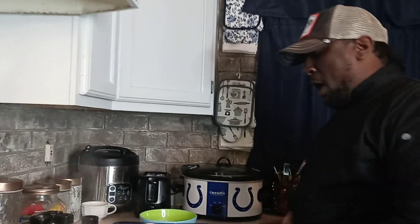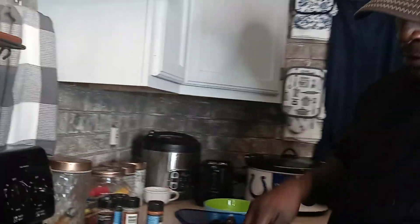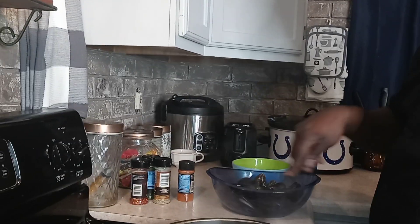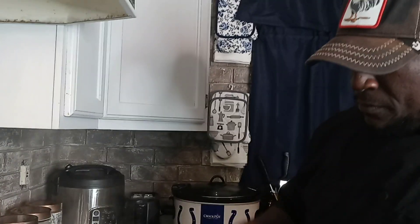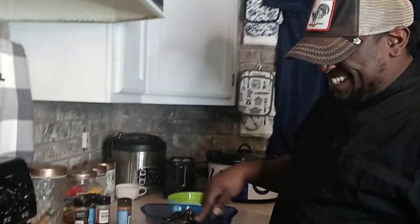We're going to add our mussels, we're going to add our Alfredo sauce, and then we're going to stir. Then we're going to top it off with some parsley. The celery's cooked now. My boy over there laughing at me — I had to sneeze.